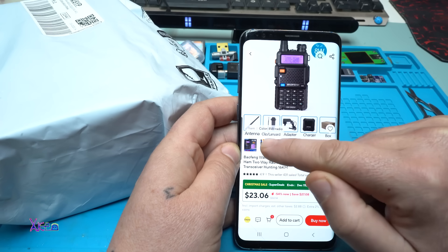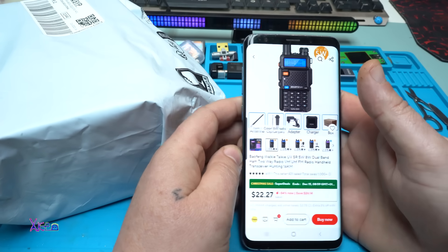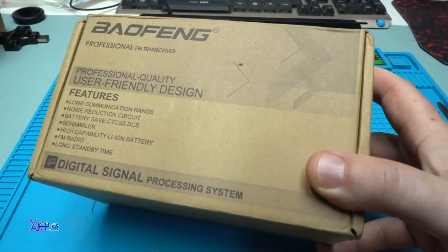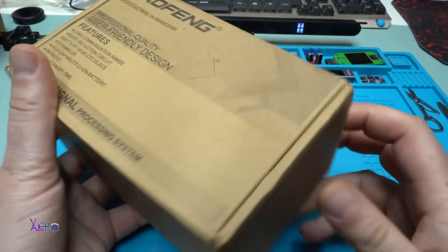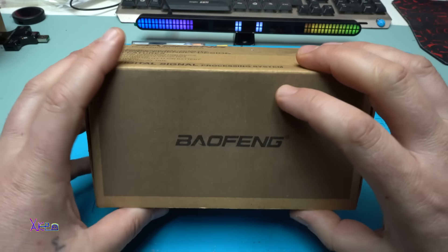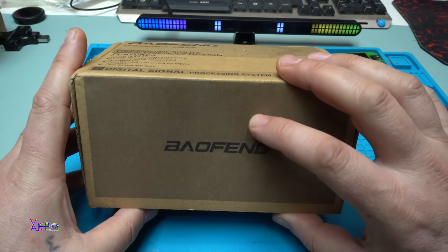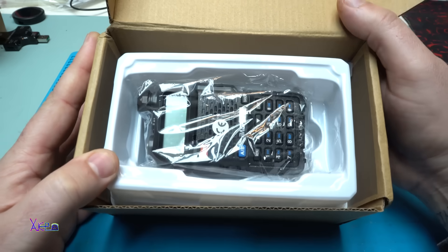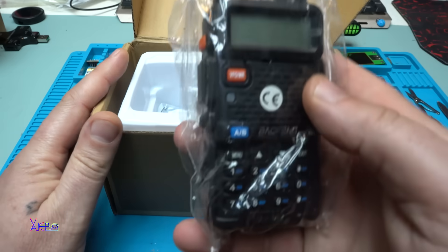It has a multicolor screen. I ordered it and of course I got it - no bubbles but the box is in perfect condition. By the way, this Baofeng model is one of the most used radios out there in the world and the most used model.